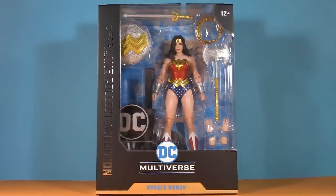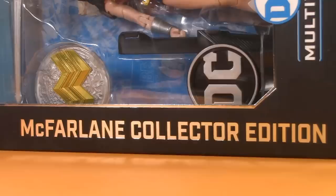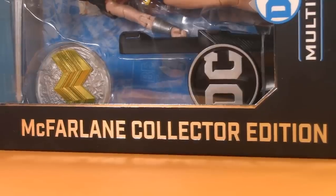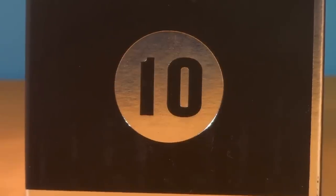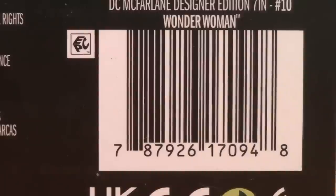Starting off with the packaging, and Wonder Woman comes in an extra-wide window box, and there's definitely no dead space in this one. It's a collector edition, so we have the foil running down the side — more of that on the spine. As for her number, naturally, Wonder Woman's a perfect 10.